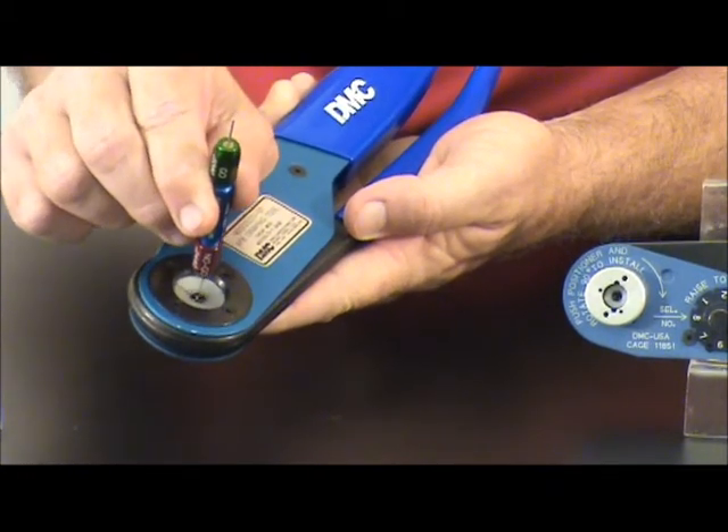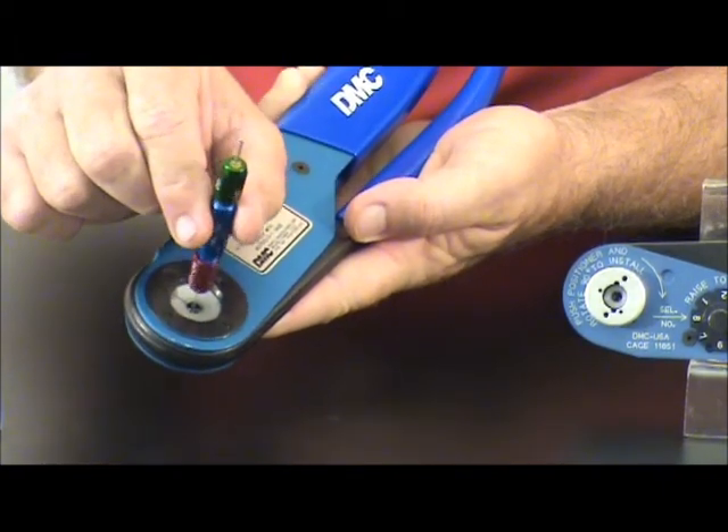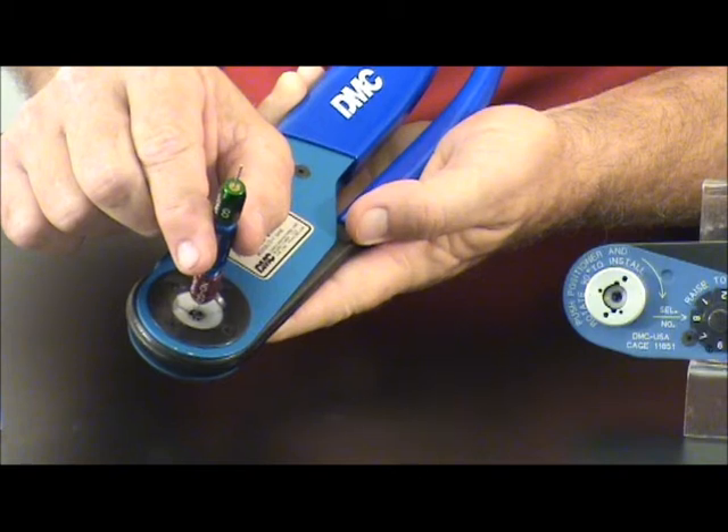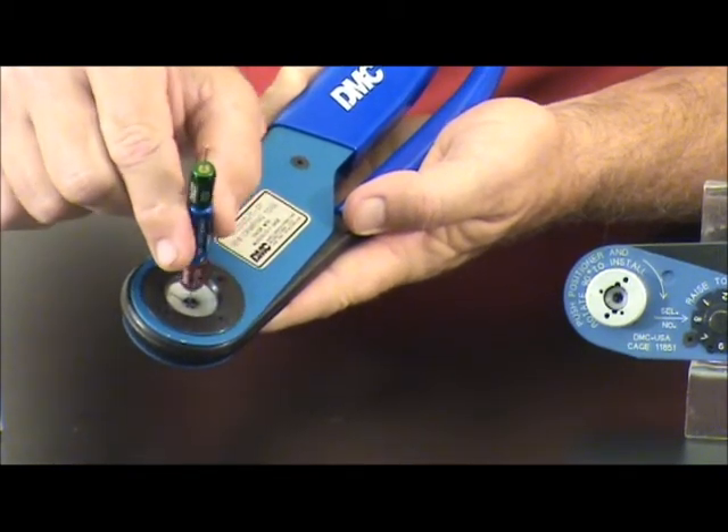Turn it over and align the no-go gauge in between the indenters. A properly gauged tool should not allow the indenters to pass.